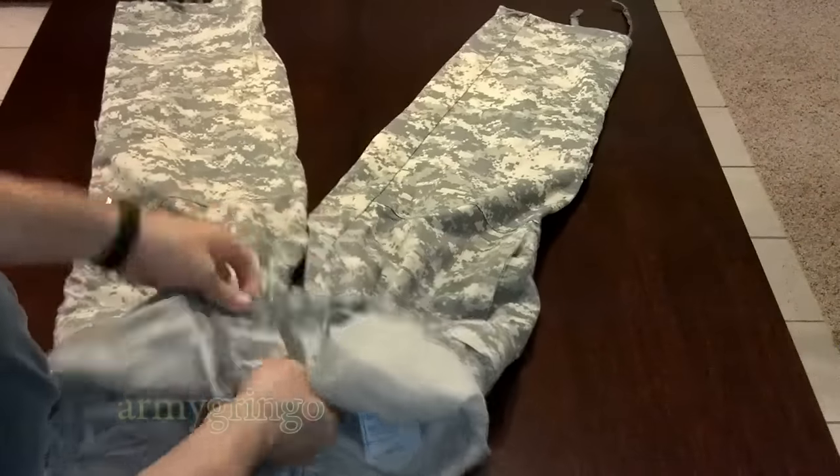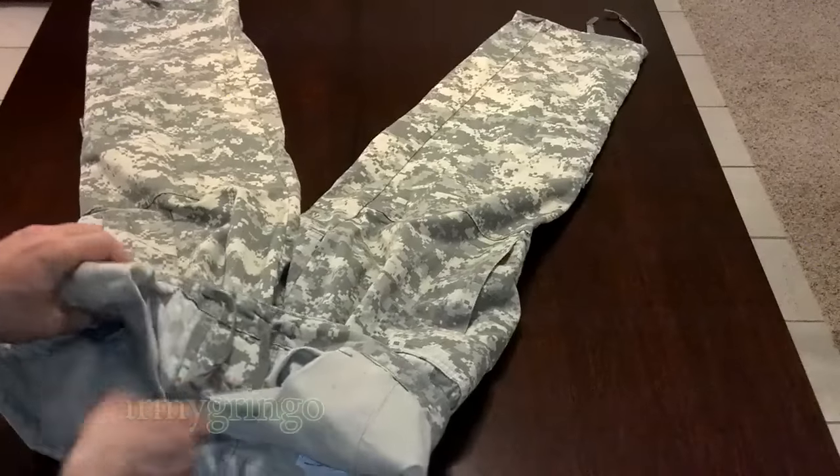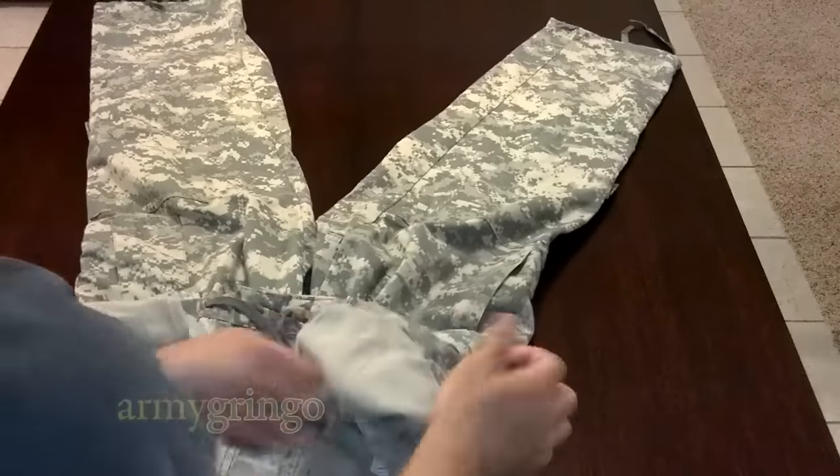Now, with all those pockets in the way, make sure you smooth it all out because they will get in the way and they can mess up your ranger roll, so smooth them out the best you can and get them out of the way.